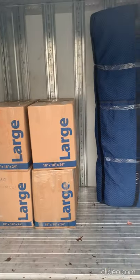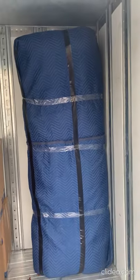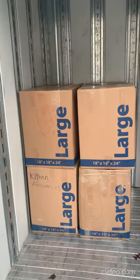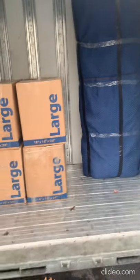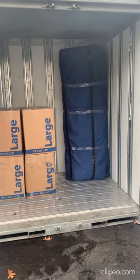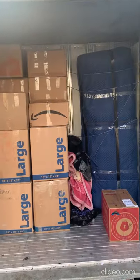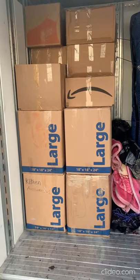Hey, back again. We just loaded the sofa, and so far we've loaded eight large boxes. We'll continue loading and I'll show you in the next update what we have loaded.